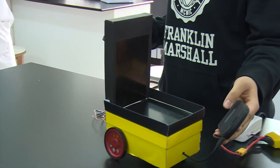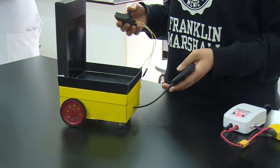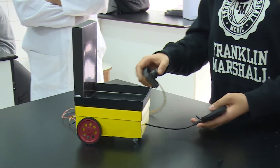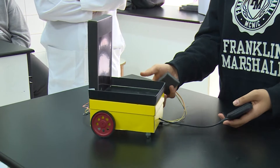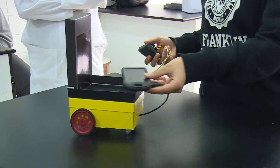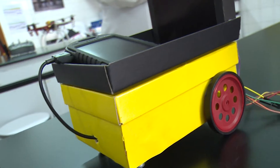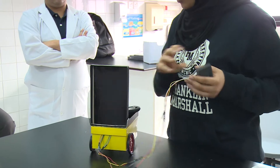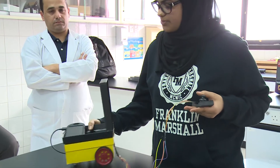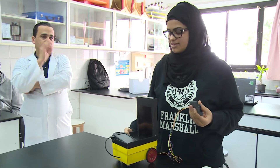To improve it, first the base should be heavier than this one — I just used a shoe box. To support heavy weights, because it can hardly move with them. So as an improvement, I should make it support heavier loads.